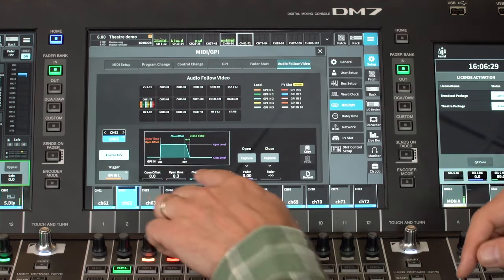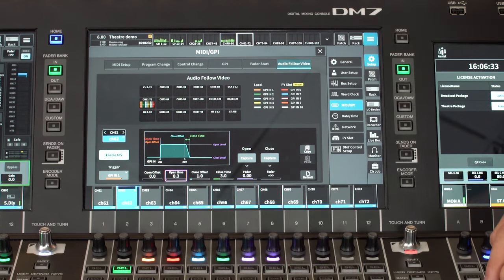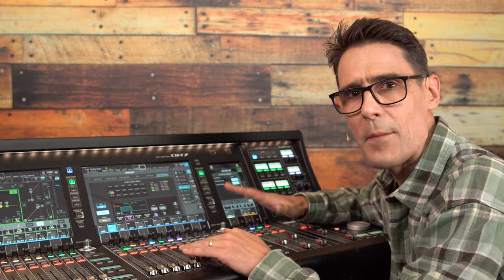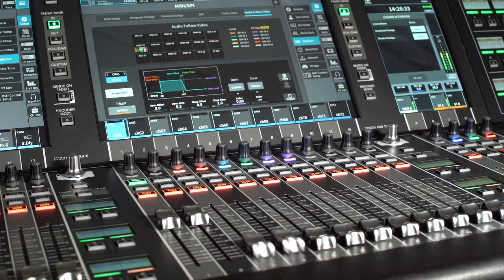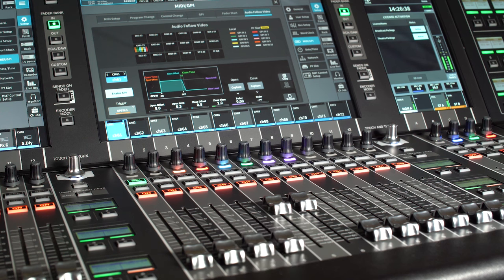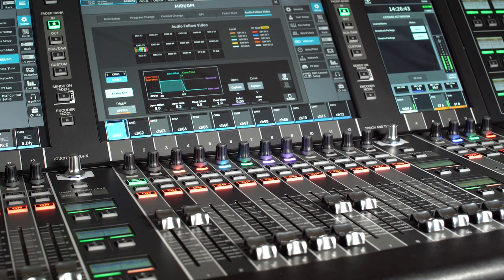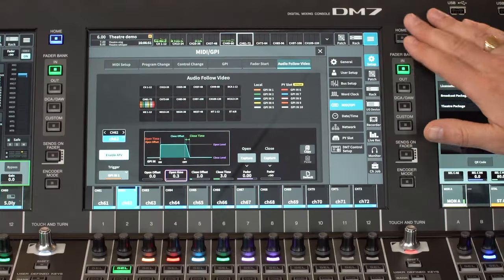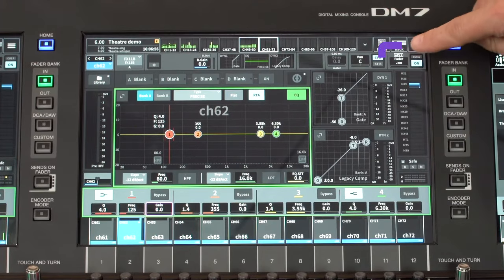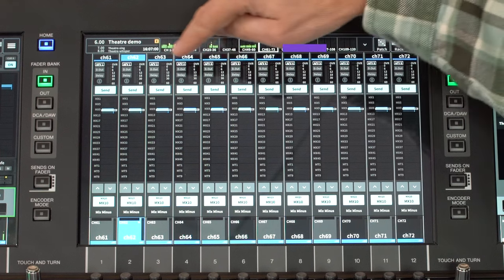You can edit the open and close times, the levels and offsets for smooth or rapid operation, whichever suits the program best. This is going to ease the workload of mixing a live sports or entertainment event, automating smooth transitions each time a camera is switched. Notice the AFV status indicator in the selected channel view and in the overview screen.